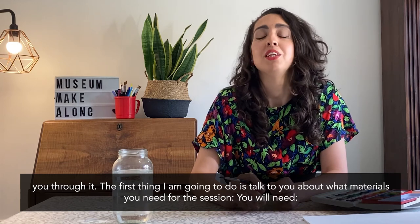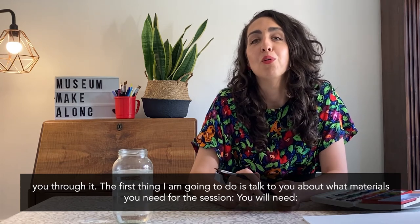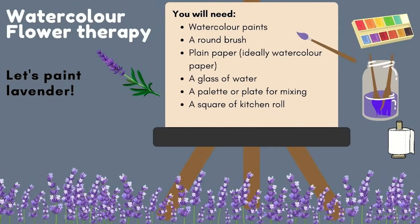The first thing we need to do is talk about what materials you need for the session. You will need watercolour paints, a round brush, plain paper — ideally watercolour but whatever you've got in the house will do — a glass of water for mixing your brush, a palette or a plate for mixing, and a square of kitchen roll will come in handy too.